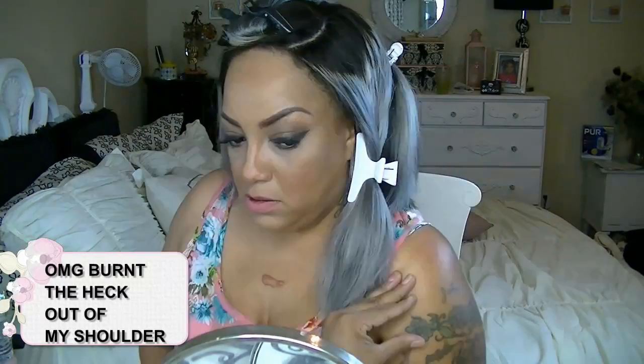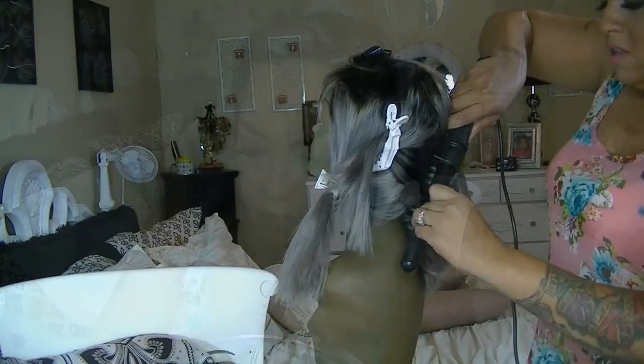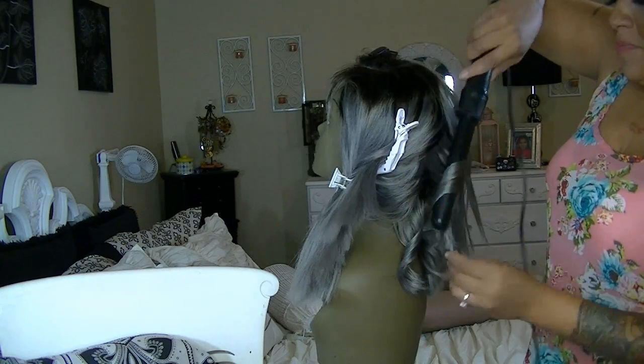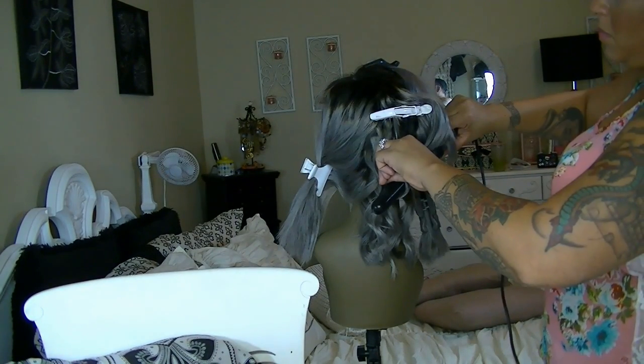I burnt the heck out of my shoulder — for real, oh my god — and I've got the battle wound to prove it. So I'm going to use that curling wand that I burnt myself with and just go ahead and put some loose waves in. Let me tell you, I burnt the heck out of my shoulder with that curling wand. That's the reason why I had to put it on a mannequin head — because the hair was short I said, let me just make it easier for myself. I am not about to burn myself up. I burnt my hand, my shoulder — it was like a war battle.